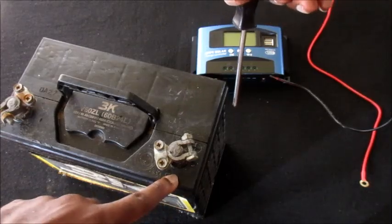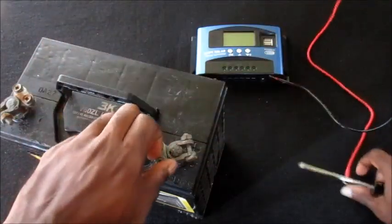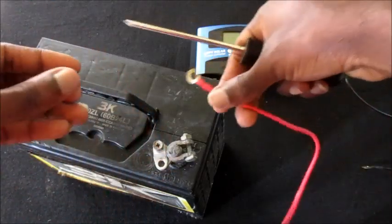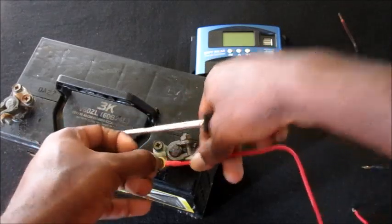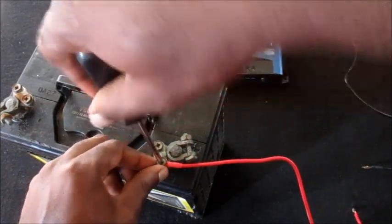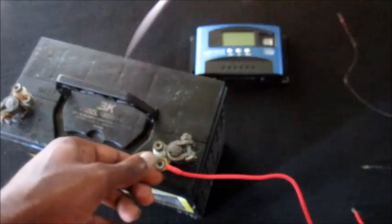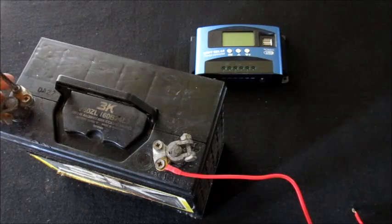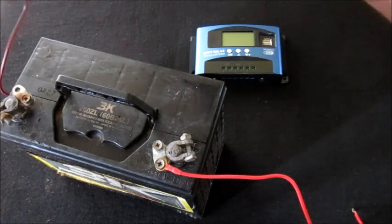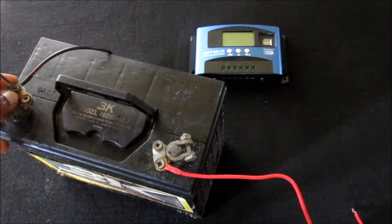I have two wires here — the black and the red. I am going to use the red for the positive and the black for the negative. This battery is depleted; I did not charge this battery for months. It is an old car battery and I am just testing it with this MPPT solar charge controller.